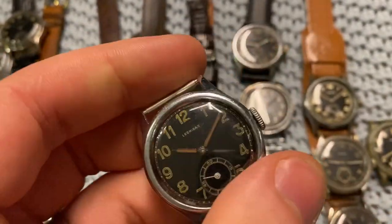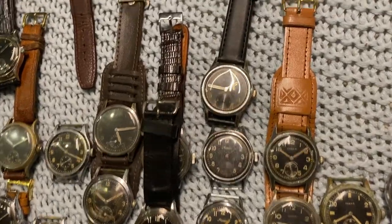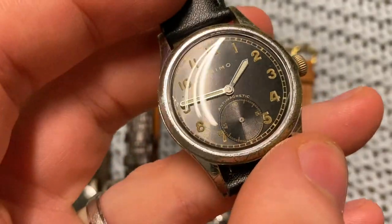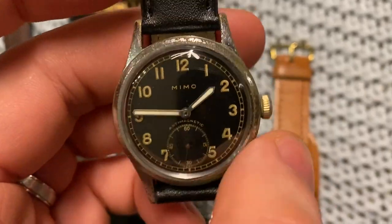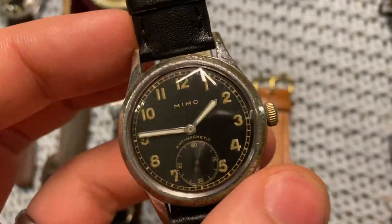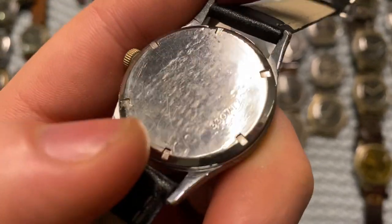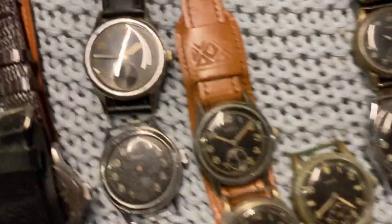Next up we've got the Leonidas, which I also showed you for the Luftwaffe and ATP watches. Leonidas made watches for both the British and German militaries until they were bought up by Heuer in the 1960s. Leonidas also made very nice Bund watches for the Germans. After the war they made very nice Flieger watches. This Memo used to have the DH markings but the D and H have been scratched off — you can still faintly see them with the right reflection. Memo is also a bit more rare, especially to find in this condition.